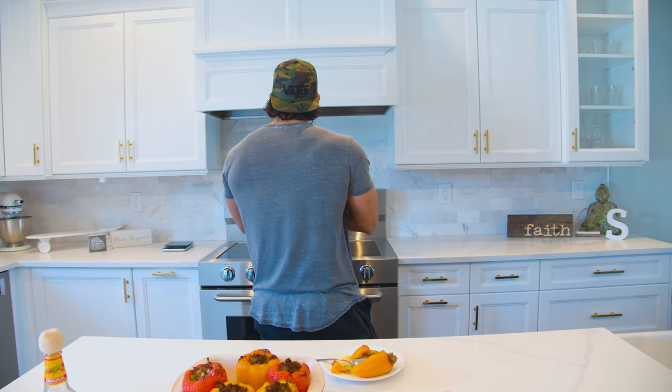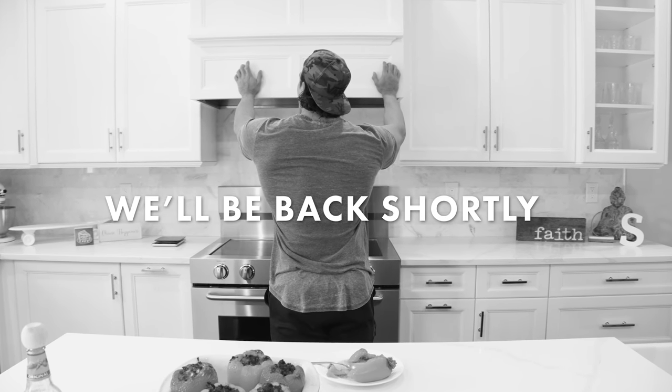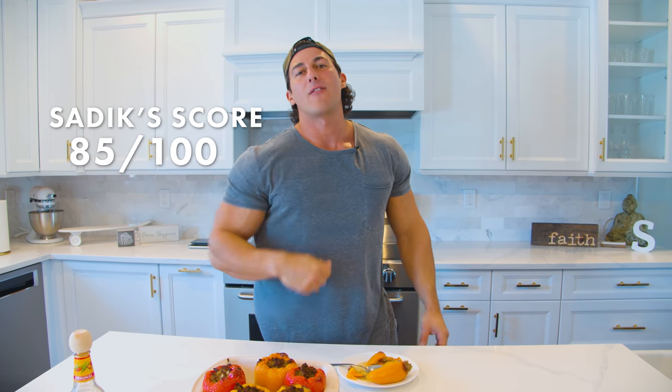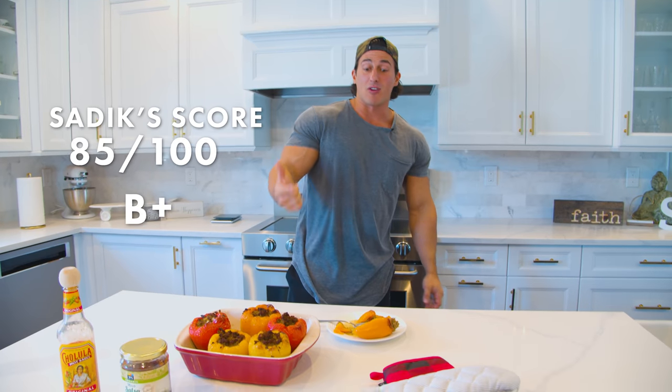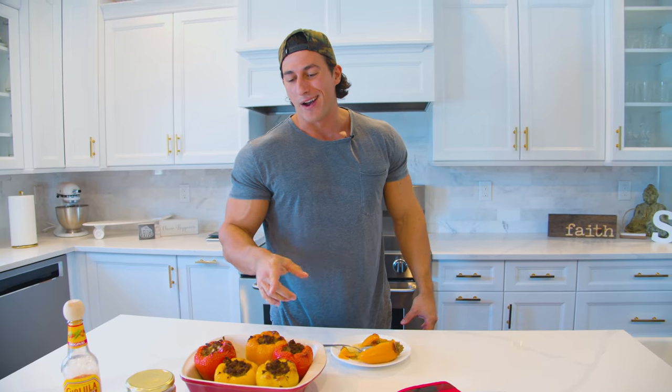Let me calculate the score real quick. The score is gonna be 85 out of 100 — so we got a B plus. The reason I'm giving a B plus is it would have gotten an A if I were to have some carbohydrates in this meal, but I did it low carb. B plus — I think it's pretty damn good.